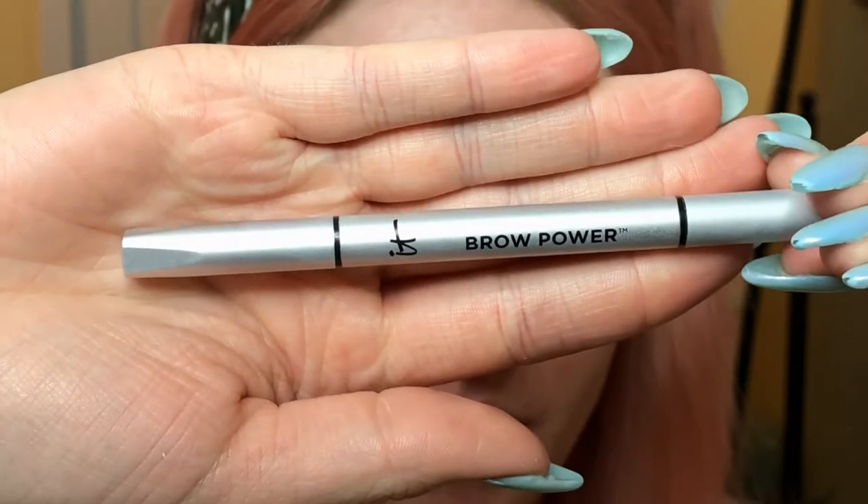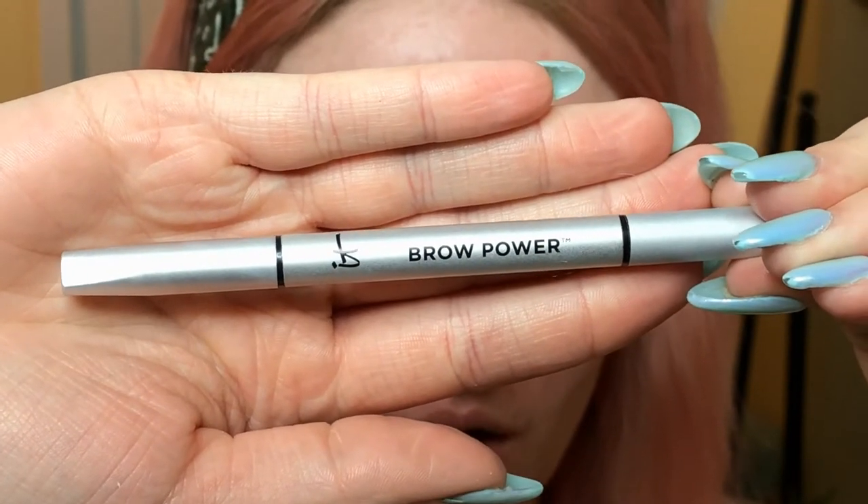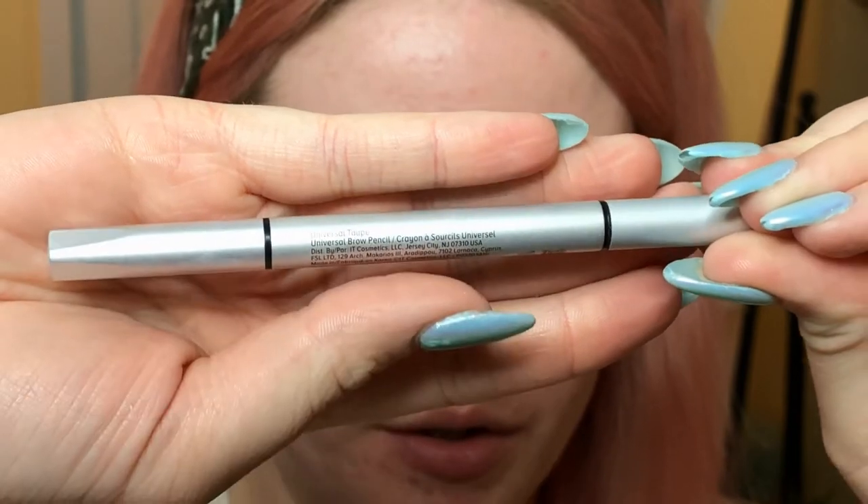Let's go ahead and do both my brows, and then personally I like to go in with a brow pencil. This is the IT Cosmetics Brow Power in Universal Taupe. This is a lighter brow product and I like to use this in the front of my brow.